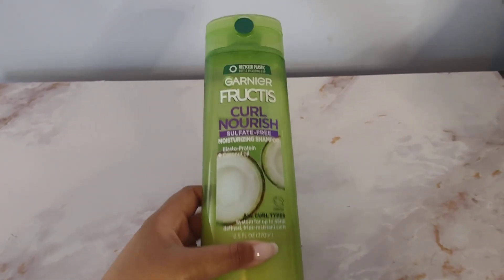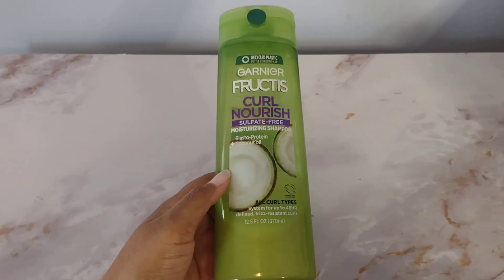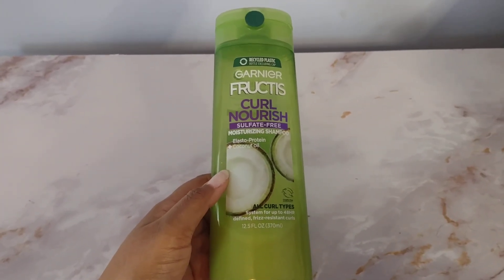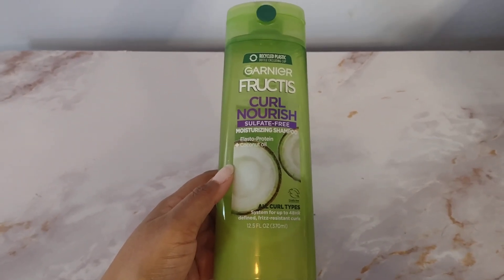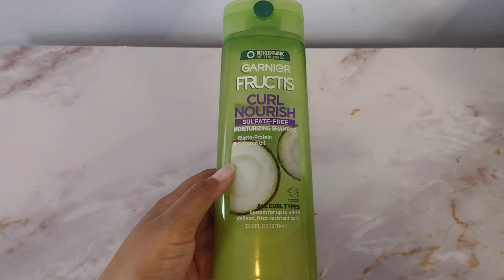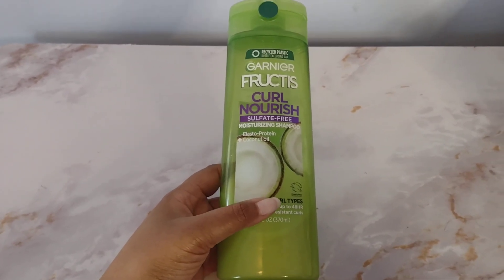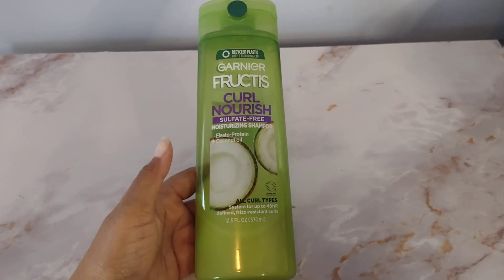As you can see, I have been using this up, and I will definitely continue to do so. As soon as I finish washing my hair, I can feel the difference — as far as the softness — and it does add a lot of shine. I'm guessing that's from the coconut oil, because that is known to provide a lot of hydration and moisture, whether that's for your skin, your hair, whatever.